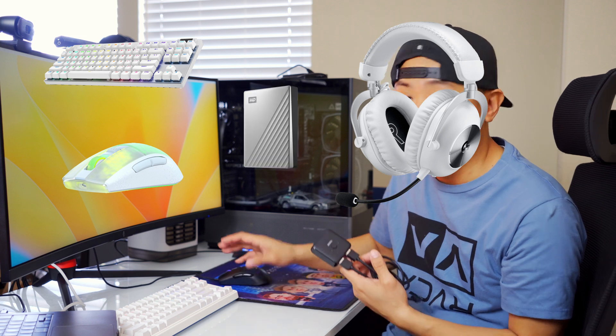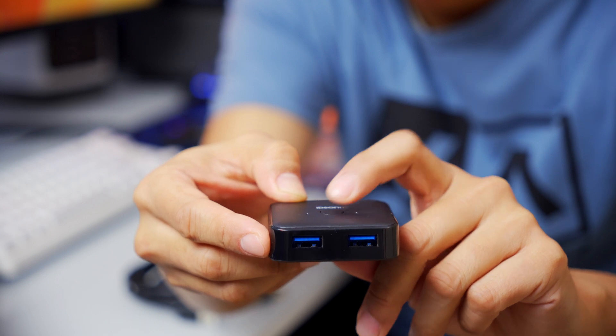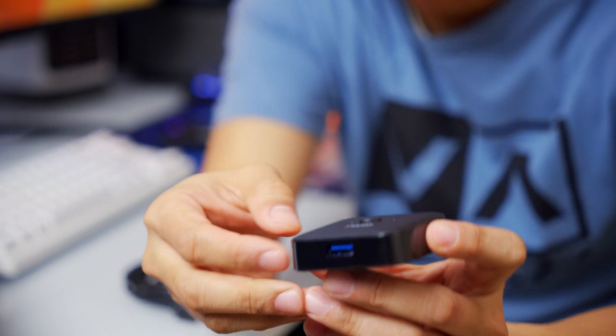That hub is where you connect all your peripherals — things like your keyboard, mouse, headset, or an external hard drive. That's how you connect your group of devices to either computer. To switch back and forth, it's as simple as pushing that single button, going back between one and two.